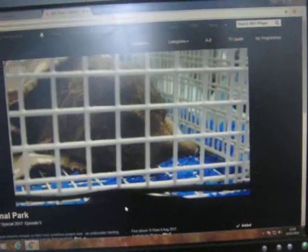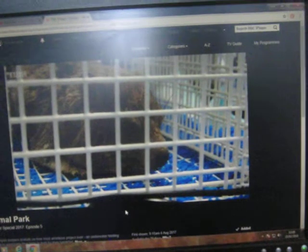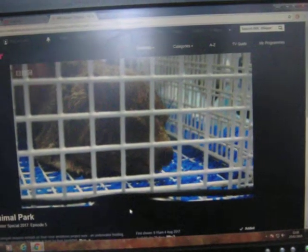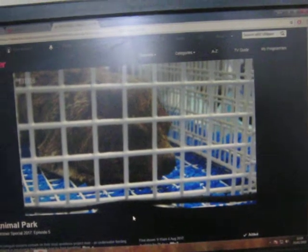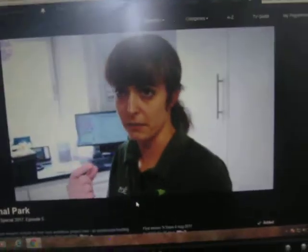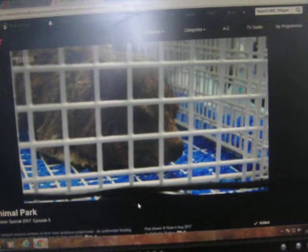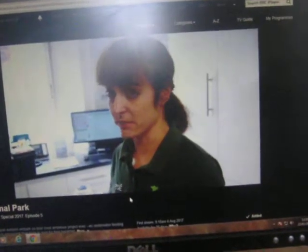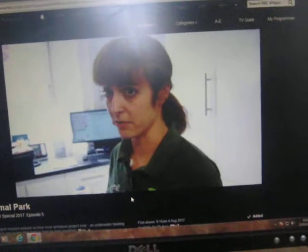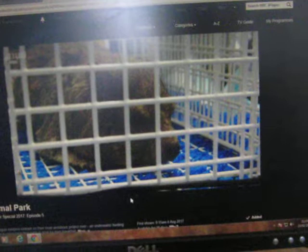We'll pop him back in. Thankfully, after a few moments, Mutley regains consciousness. But Vet Zoe is concerned that he may require further treatment. It may have been that he had a short term discomfort in the mouth that he was avoiding, that's led to this. But we really need to keep a close eye on him because if that's something that's going to recur, then we need to be doing this procedure potentially every six months or so. So just like us, regular dental checkups should keep Mutley in good health.